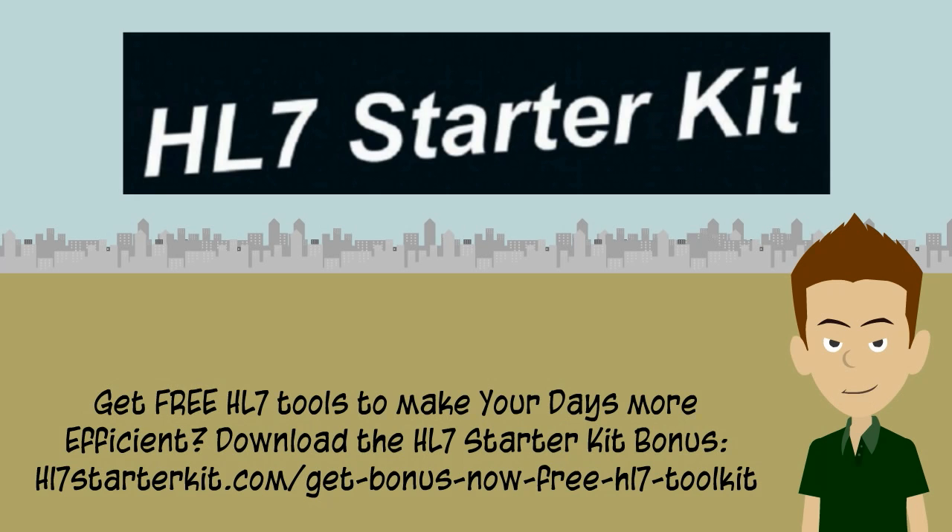The HL7 Starter Kit is great for HL7 beginners, but don't be fooled by the title. It's also useful for seasoned HL7 engineers who need an introduction to interface engines. The two objectives of this book are to introduce healthcare IT professionals to, number one, HL7 messages, and two, interface engines.